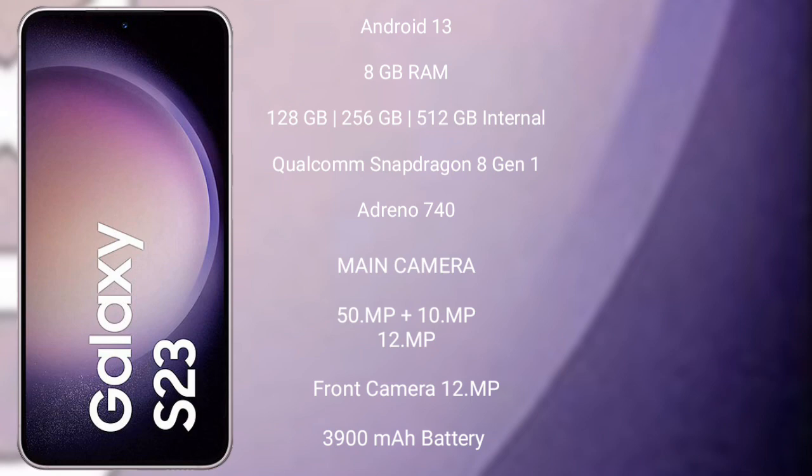The Samsung Galaxy S23 has a rear triple camera setup with 50MP plus 10MP plus 12MP lenses, and a front camera of 12MP. It is equipped with a 3900mAh battery and supports 25W fast charging.